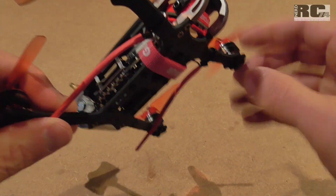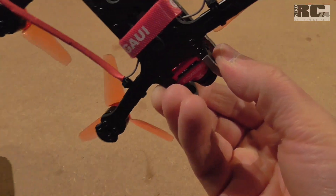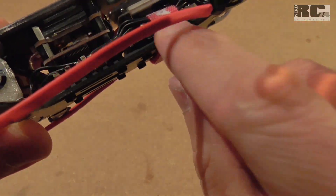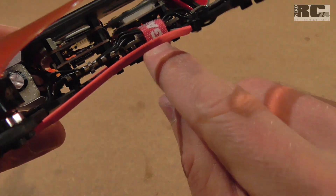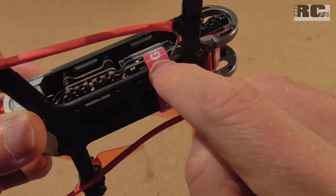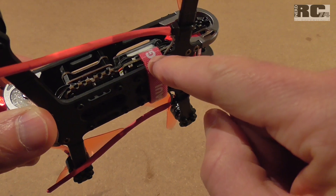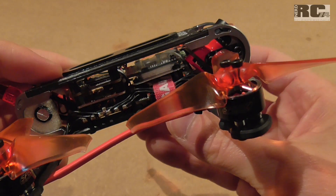To protect the SD card and avoid losing it, I put velcro around the frame and the camera plate. The SD card sits exactly behind the velcro, so it can't fall out. A lot of people lose their micro SD cards in crashes — the card pops out and in an open field you have almost no chance of recovering it and your footage. This velcro trick is a simple way to prevent that.